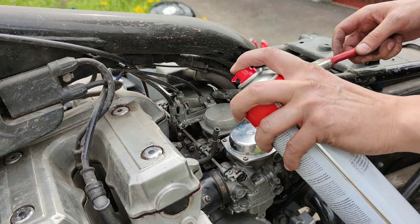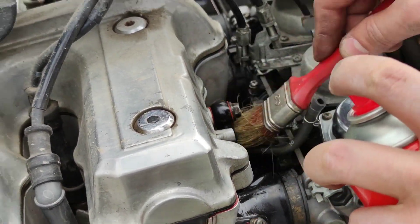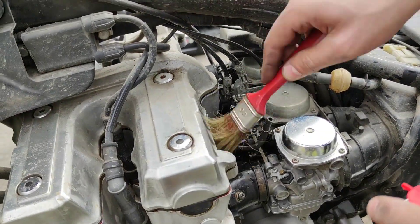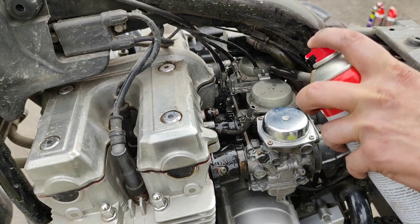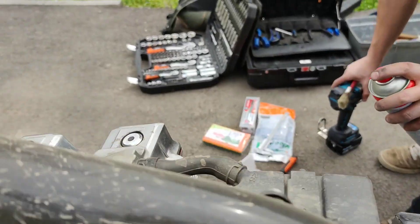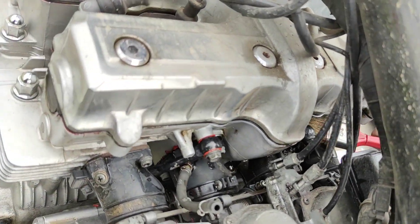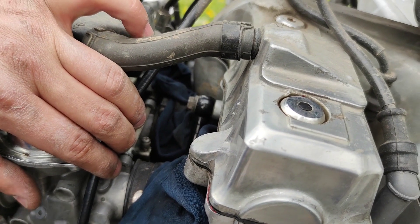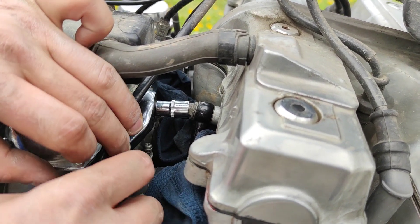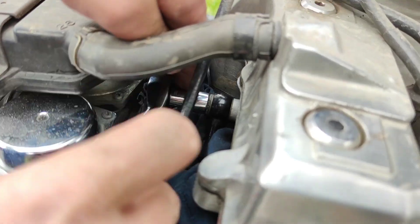First thing we want to do is clean really well the whole area with some brake cleaner — there's a lot of mud around here. Clean it with a rag, then do the same on the other side. After cleaning the whole place, I put a rag around the pipe because most probably oil will get spilled and I don't want it on the whole engine. Now with a 10mm wrench, come around here and open this bolt.